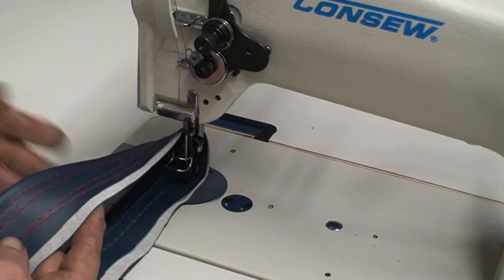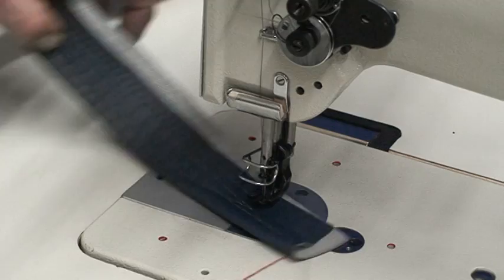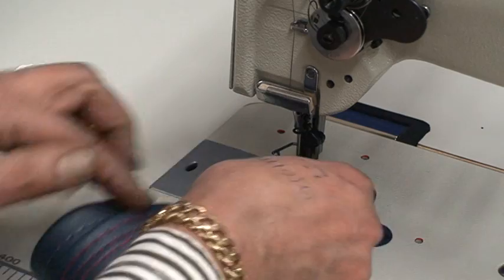That will give you big stitch, small stitch — any stitch you want to change, you can do. You can go even double vinyl, putting eight ply with no problem.